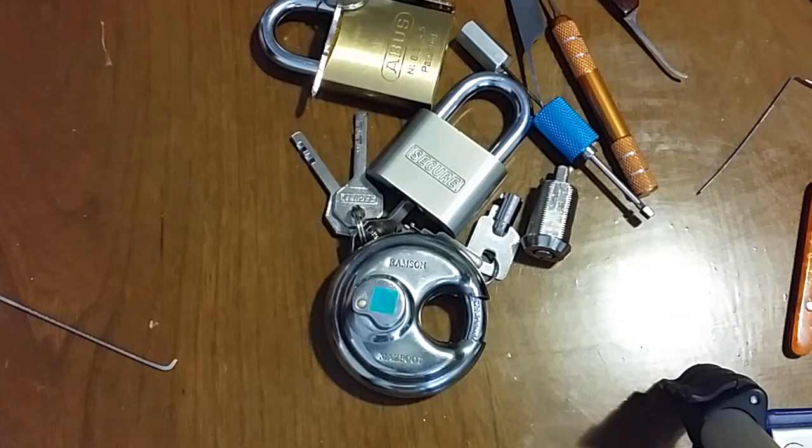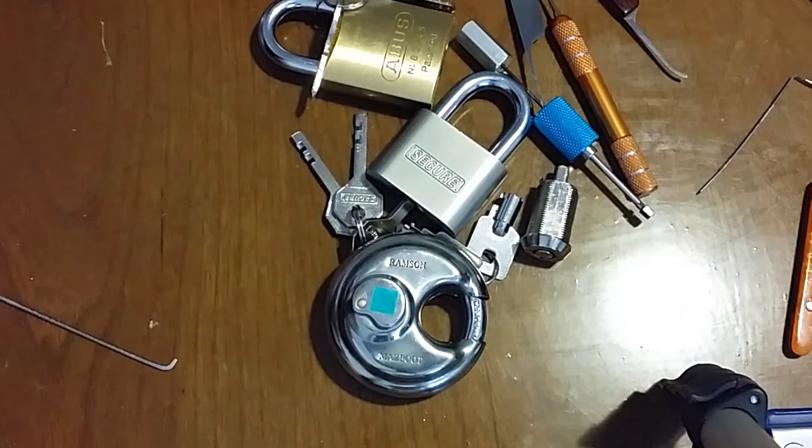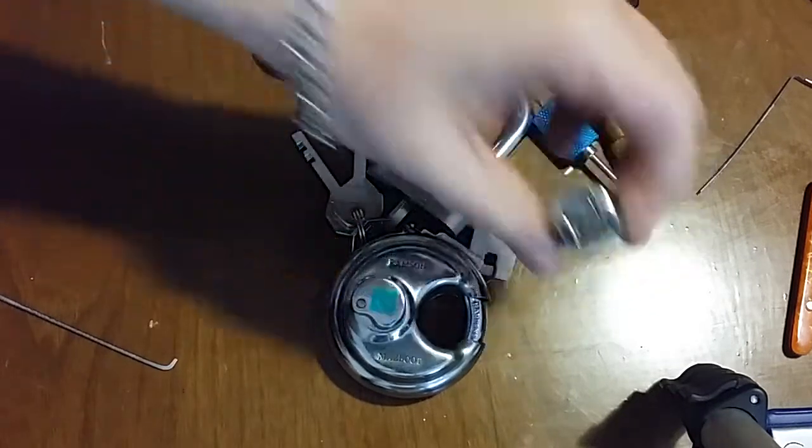What's up guys, West Coast Picks here. Today this mess on the table you see in front of you is the Black Dolphin 90 challenge — that is to pick four different types of locks in one video, all in one go. I don't even know if it's still on anymore, but it's been really busy lately and I've been seeing a bunch of videos of people doing it, so I'm gonna give it a shot.